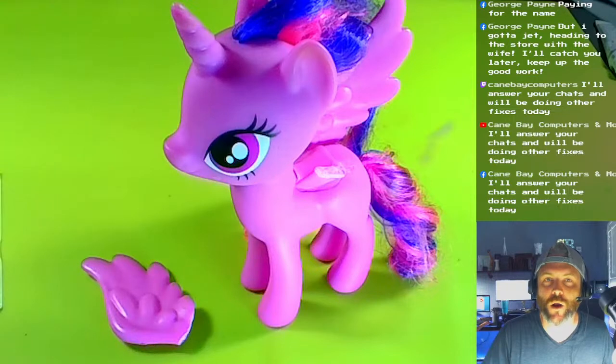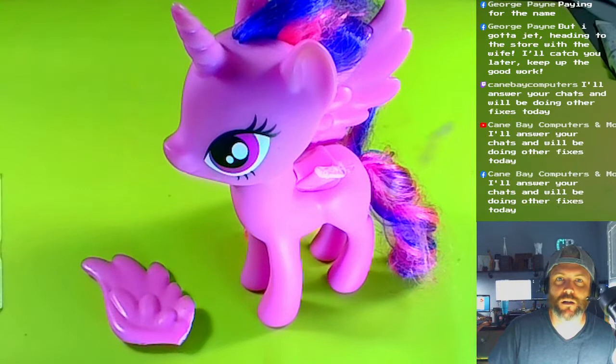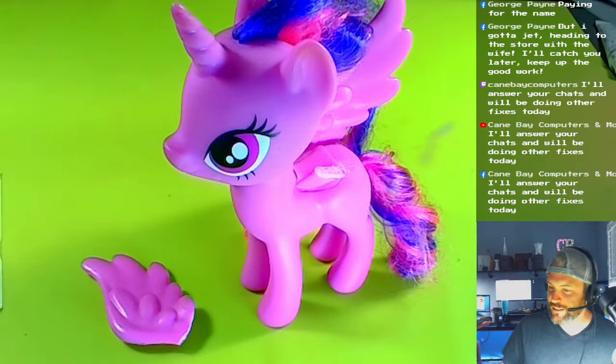Hello! In this video we're gonna repair a My Little Pony Twilight Sparkle toy. I had to redo the intro because I pressed record instead of stream.